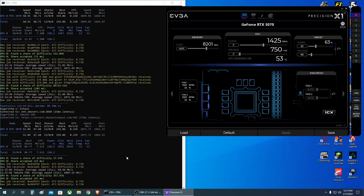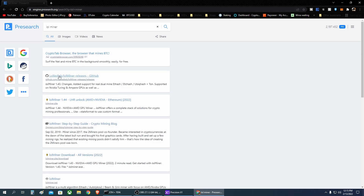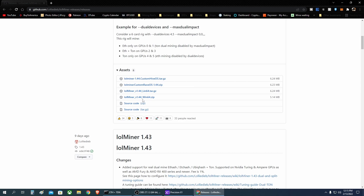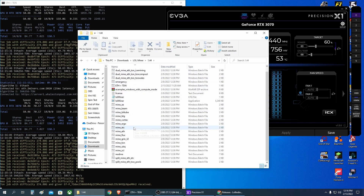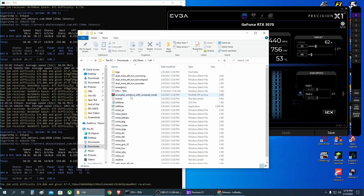To get lolMiner, just go to Google, search for lolMiner, and grab the latest version from the official GitHub page. Right now the latest version is 1.44. Download it for Windows, and make sure your Windows Defender or antivirus does not flag the miner as a virus — add it as an exclusion if that happens. After downloading, extract it, and make sure your antivirus doesn't delete anything from the extracted files, otherwise it will not work.